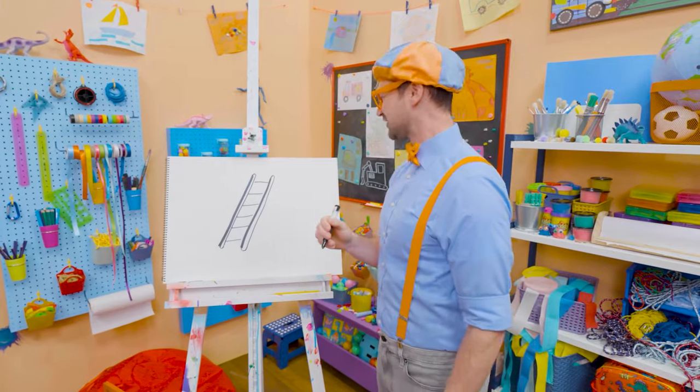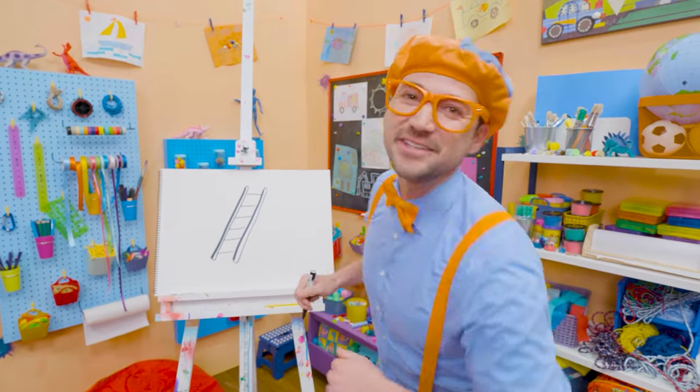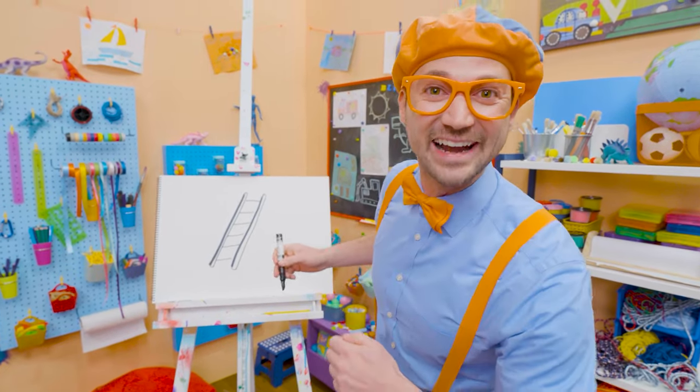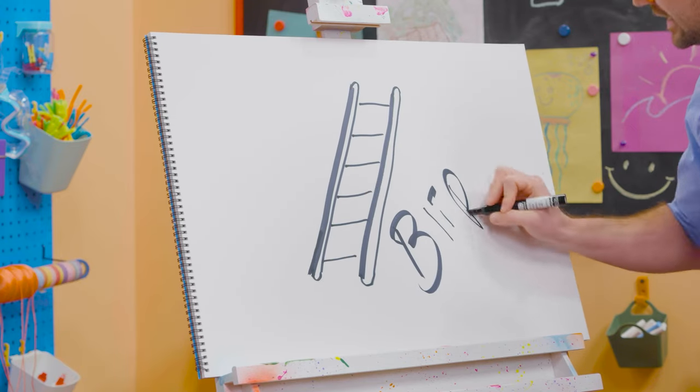I sure do love drawing. And if you want to draw more with me, all you have to do is search for my name. Will you spell my name with me? Ready? B-L-I-P-P-I!